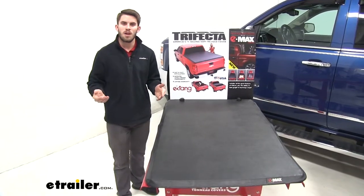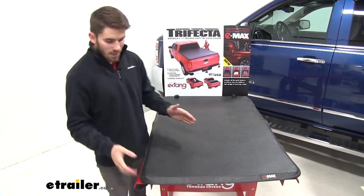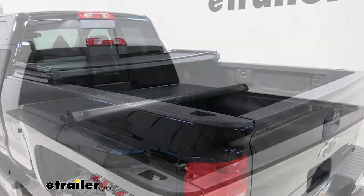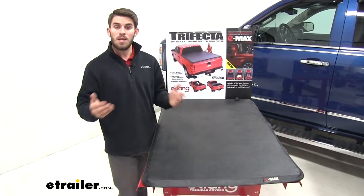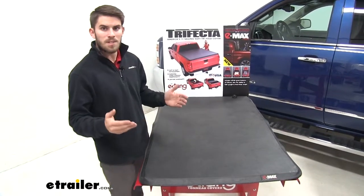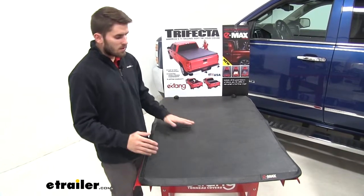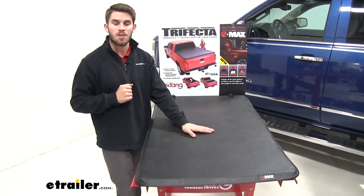So let's go over a couple of pros and cons of each cover. We'll start with the traditional soft cover. You can get this in the paneled version or the roll-up. Either way, it's going to be a great economical choice for keeping the elements out of the truck bed. But it's also not the best option for deterring theft, simply because of the one layer of vinyl between the outside and the inside of your truck bed.